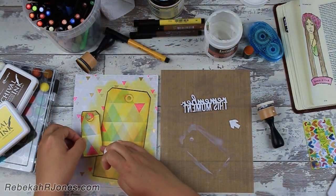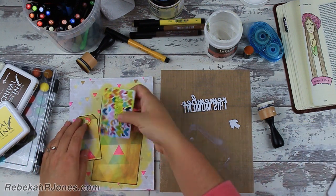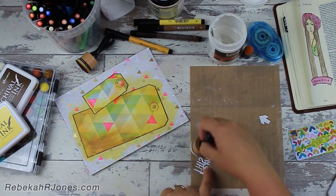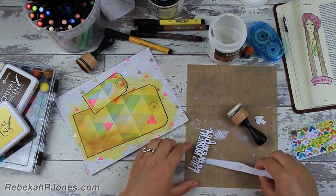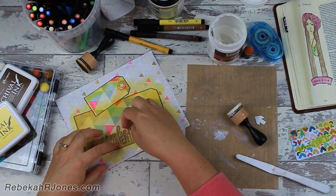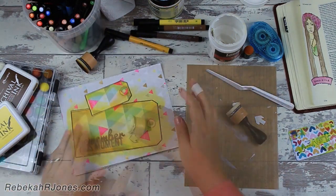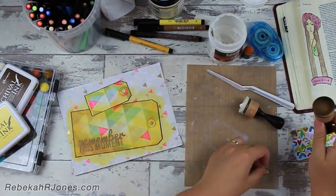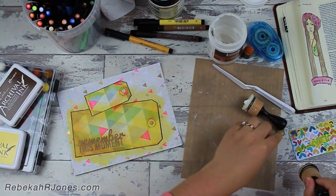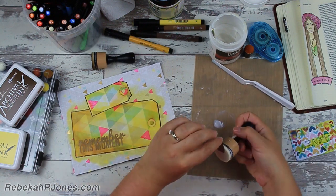I think that the bravery that Esther showed was really important. That's why I've got this little die cut here that says 'remember this moment' — I want to remember how important it is to take that step. I want to remember this moment where she was brave and she made a decision to step out and do something that was outside of her comfort zone. It was something that actually could have led to her death. If you look in Esther chapter 4, verses 13 through 16, you can see that.